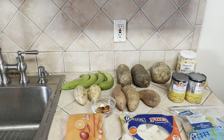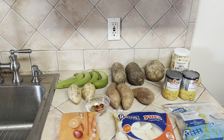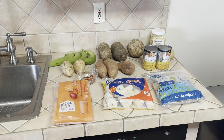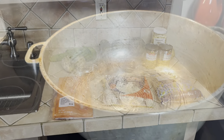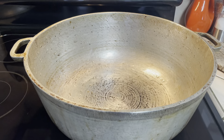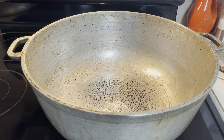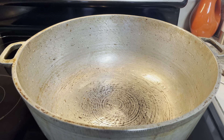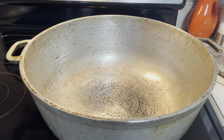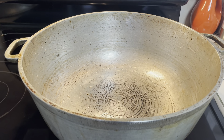With these ingredients there is no measurement because it depends on how much you're cooking. Let me show you the big pot we're going to make the soup in. When I make soup, I make enough where Andrew and V could get some and we could have extra, because it's a lot of work to make soup.